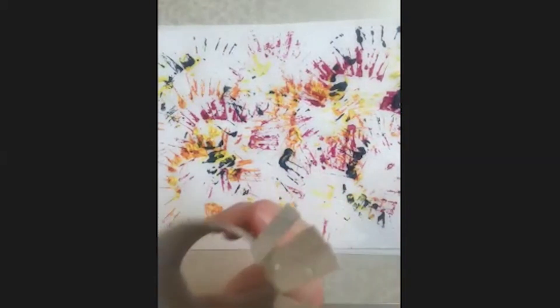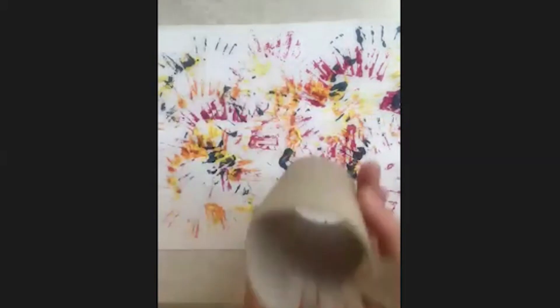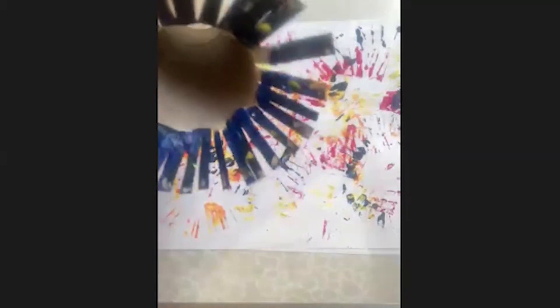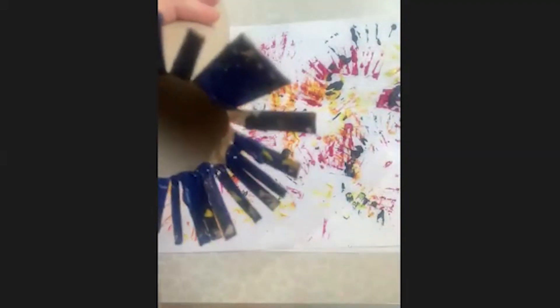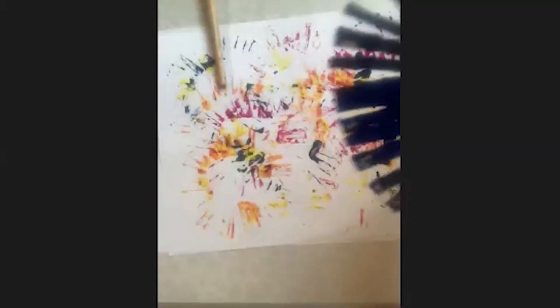If you wanted to make a smaller one, just go halfway — cut the toilet roll in half and then re-roll that. But if you want a big one like this, you would go all the way round. Then all you do when you've got your shape is add some paint on to it. You can re-use them once your paint's dried, so that's all I'm doing here — I've used this before and the blue paint's dried, just adding on some fresh paint.